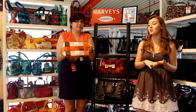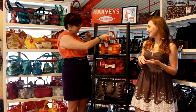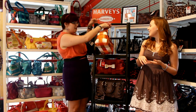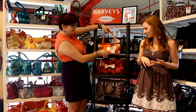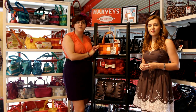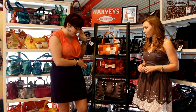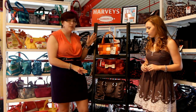They have really nifty metal feet that are rust resistant, keeping your bag elevated so the bottom doesn't get dirty. These are some of our newest styles for fall — they just came in this month. We get new styles the first Friday of every month, and this month they released about six new patterns.